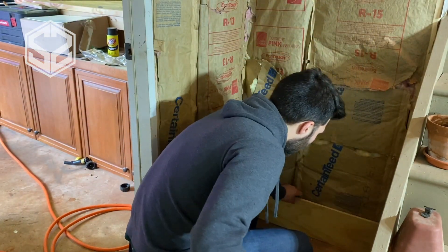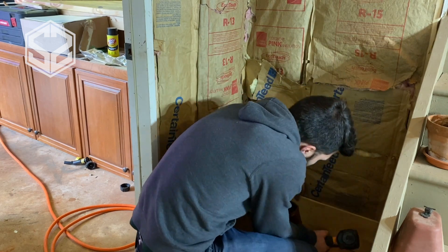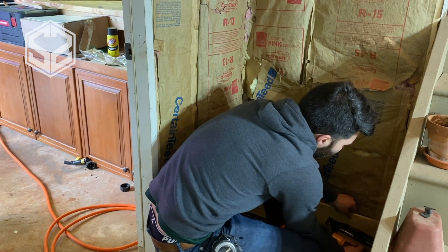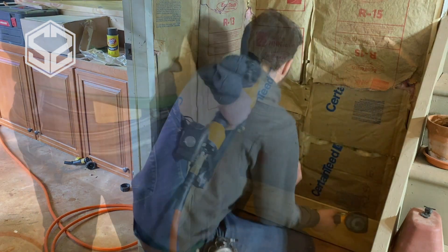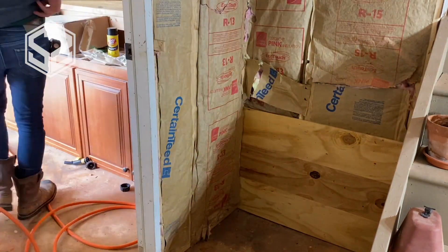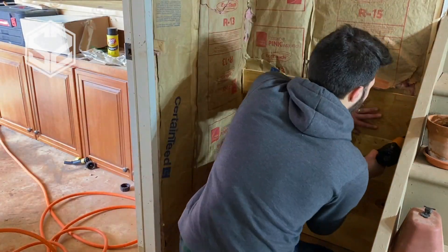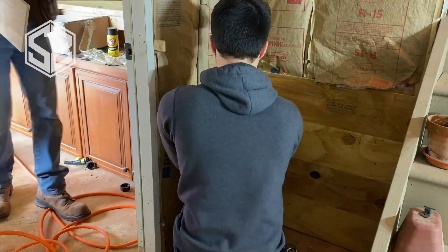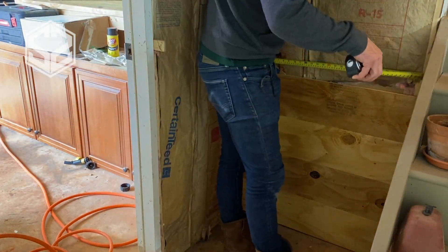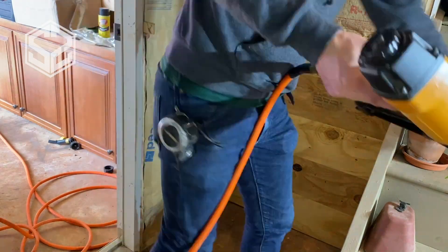Next I'm gonna cut these boards to length and start at the bottom and work your way to the top of the wall. That way every single wall has a full board at the bottom — it'll all look uniform and really nice. Also, I'm gonna keep it up off the ground about a quarter of an inch in case any moisture comes up from the cement floor, so it doesn't soak into the wall or rot anything out. I'm gonna be nailing these into the wall with a brad nailer or finish nailer right into the stud framing wall, so you'll want to make sure you're getting right on the studs or else this is not gonna hold.